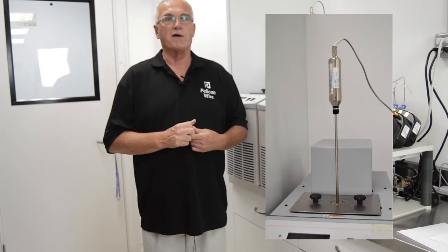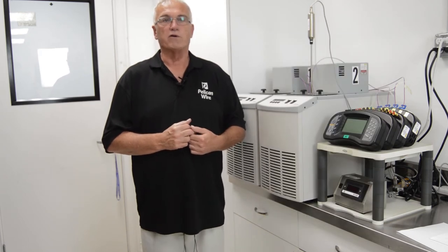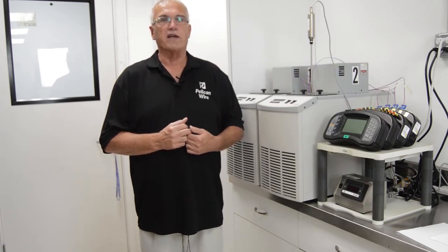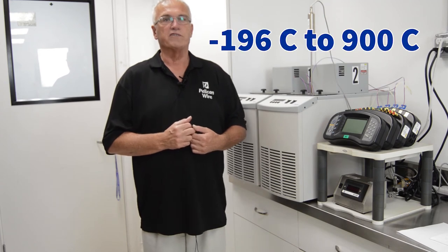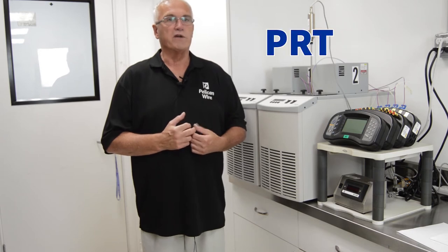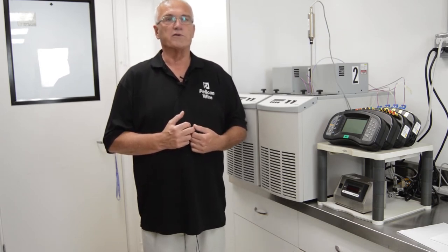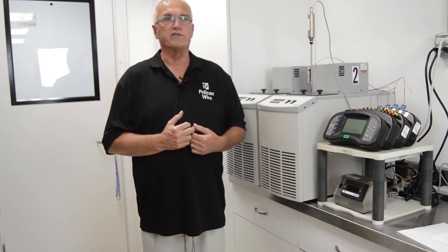We have several reference thermometers used in our calibration laboratory. Our standard platinum resistance thermometer, or SPRT, is our most accurate and is used from minus 196 degrees C up to 900 degrees C. We also use platinum resistance thermometers, or PRTs, as well as type S thermocouples. All our reference probes are calibrated at regular intervals to ensure their accuracy.